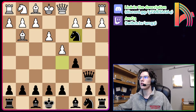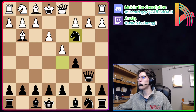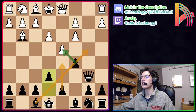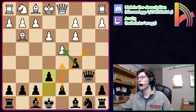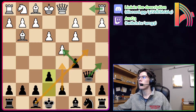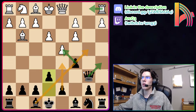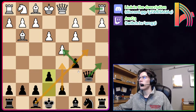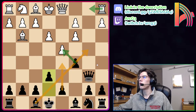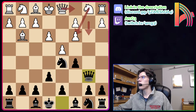The second move white can try is Nc3, counterattacking black's knight in the center. Here we should simply take: Nxc3. Black has threats of cxd5 — trading a wing pawn for a center pawn, which is usually pretty good — as well as d5 and Bb4. If white plays Rb1, we simply play Qa5. We've already achieved our plan of equalizing and not allowing white their London setup. This is already good for black.